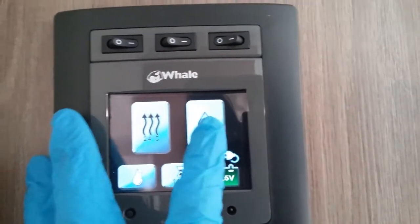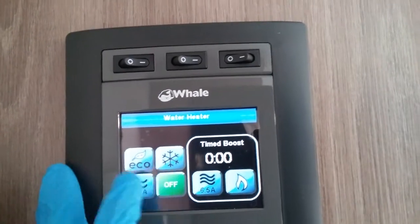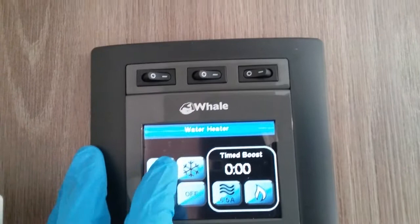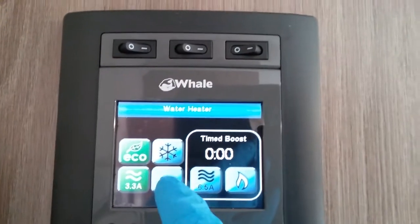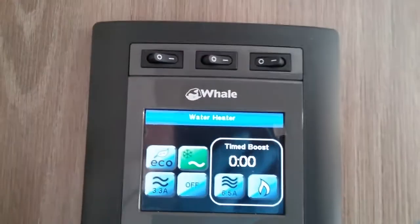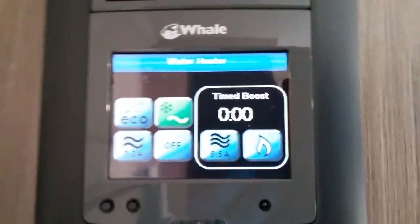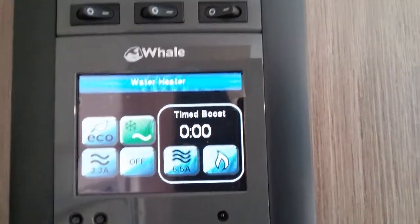Next we have hot water and we can run the system on 3.3 amps or we can also put it into eco mode. Again we have frost protection mode, so if there's water in the boiler but you don't necessarily want to be heating it, you can put it on this one here and if the temperature drops below three to four degrees it will just come on to avoid any frost damage.